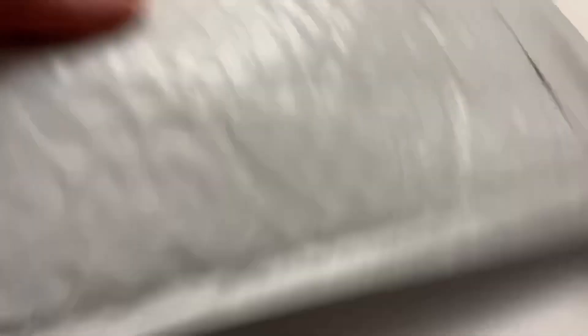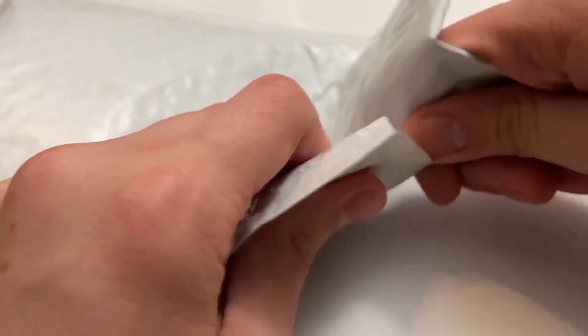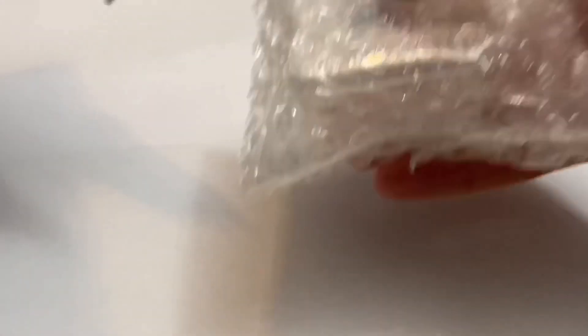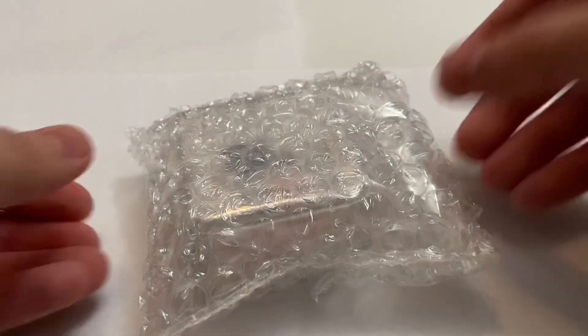Not many people make videos of these custom anime minifigs, at least not in English. Jujutsu Kaisen is one of, if not my favorite, anime and manga series at the moment. So when Minifigs Factory previewed their Yuji minifig, I knew I had to pick it up.